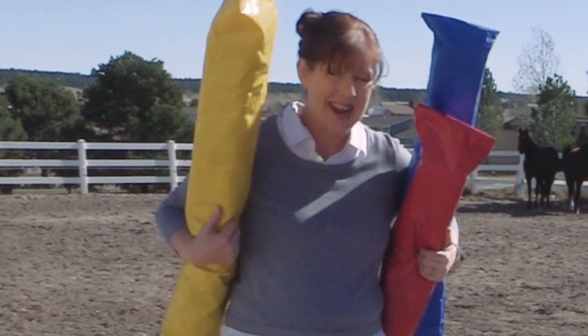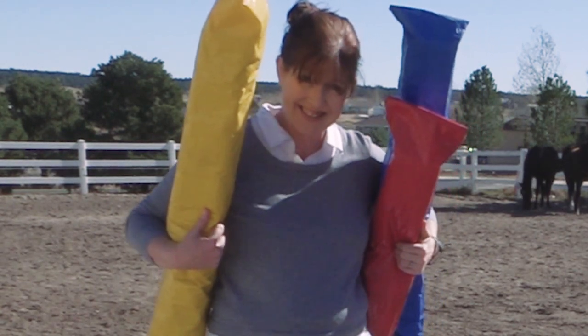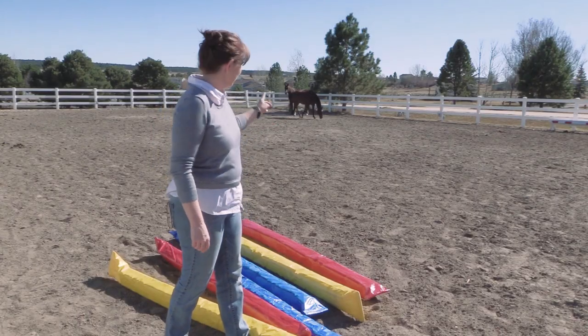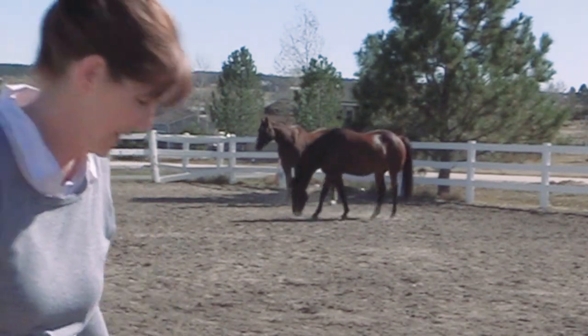Hello awesome equestrians, it's me Lisa, the Budget Equestrian. Welcome back to another video. Today I have something so fun and cool that I want to share with you — I'm going to show you how to make squishy rails. You can see my horses back there; they're really not quite sure what to think of these things.